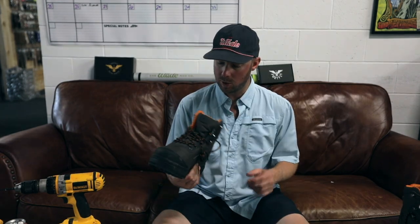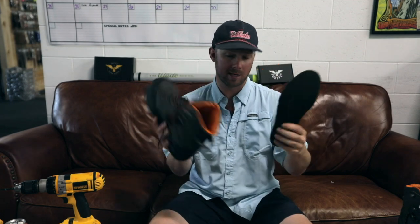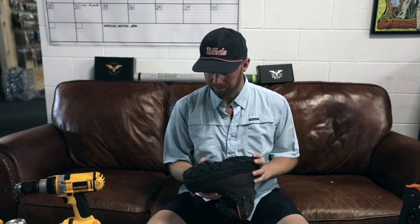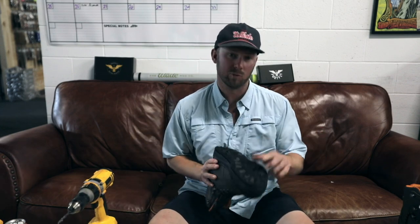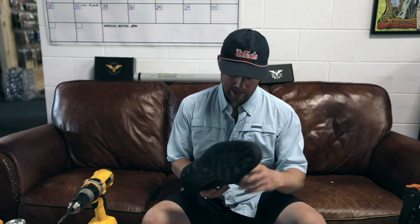First thing to do is remove the inner liner of your boot, because it's going to rest down on top of the lock nuts that go in there. Then let's get drilling. That actually wasn't too bad — in real time it took about 90 seconds to drill those holes. Now we've got our pilot holes in.